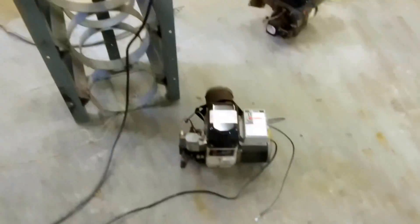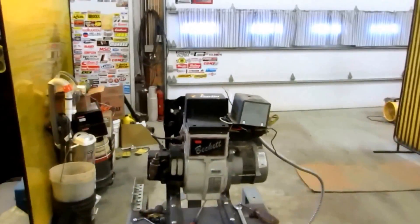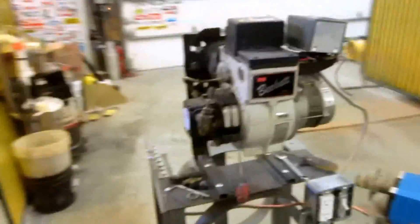Morning guys, it is December 31st, last day of the year 2013, and I'm here in my garage playing around.